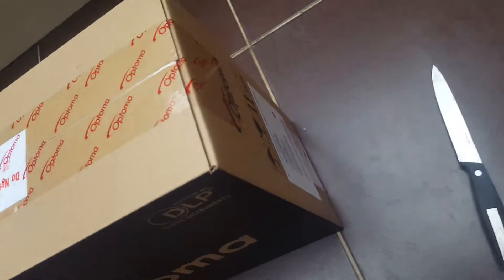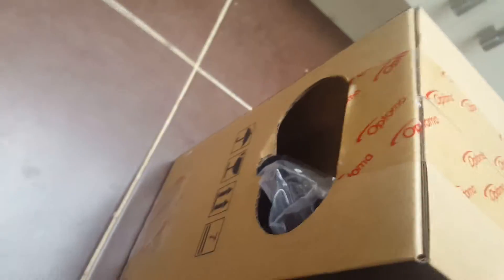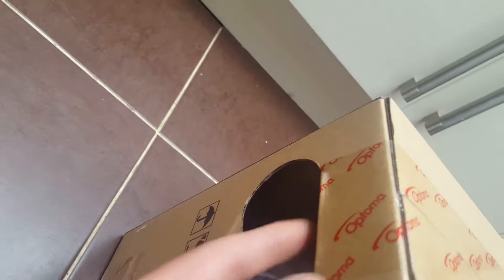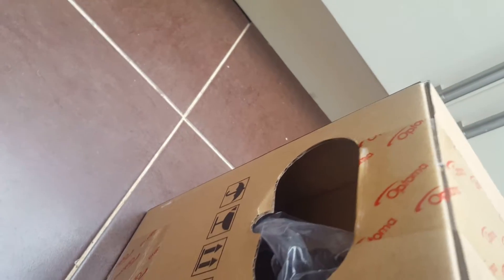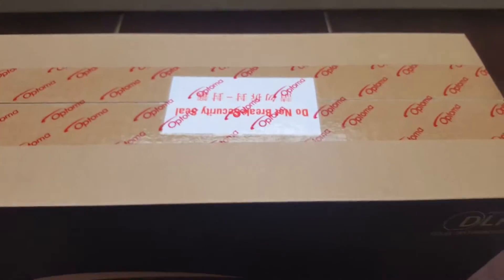So here it is, the HD141. I noticed when taking it away that this bit of cardboard had gone inside and the cables were visible there. But anyway, I'm sure everything is inside there fine.